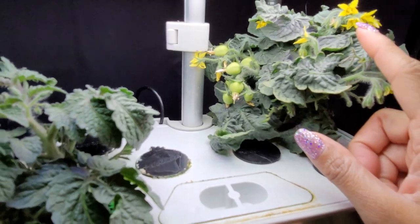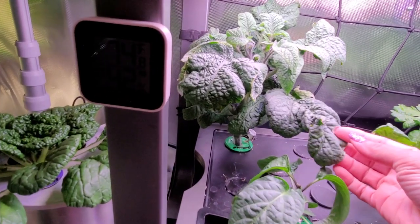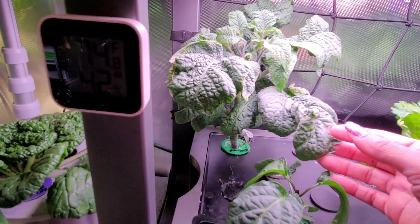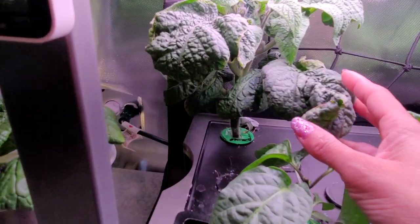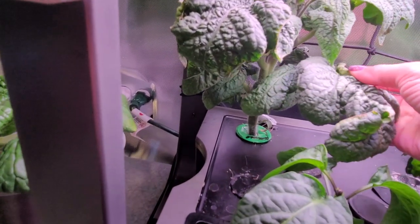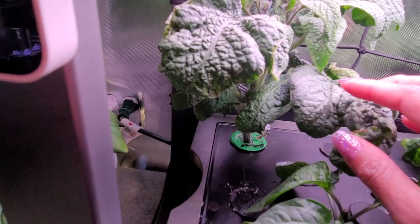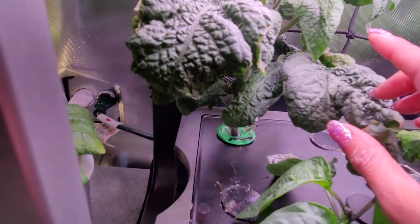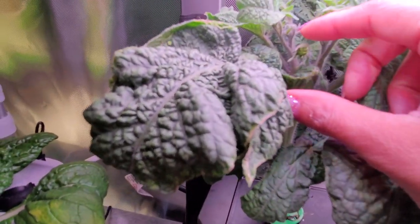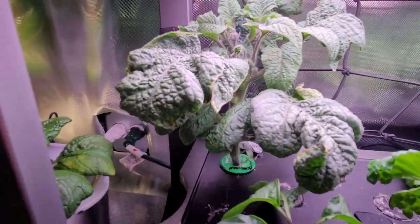Over here we have — I should have read the name before — I believe it's Worcowski or something like that, I'll put the name on the screen. This is from Mi Gardener. This plant is a little bit bothersome — it has some edema. I have a fan on here now, I'm going to raise this fan up and point it this direction for a while, and when it gets a few more leaves I'm going to cut those off. But there's a flower coming, so soon it will be flowering.